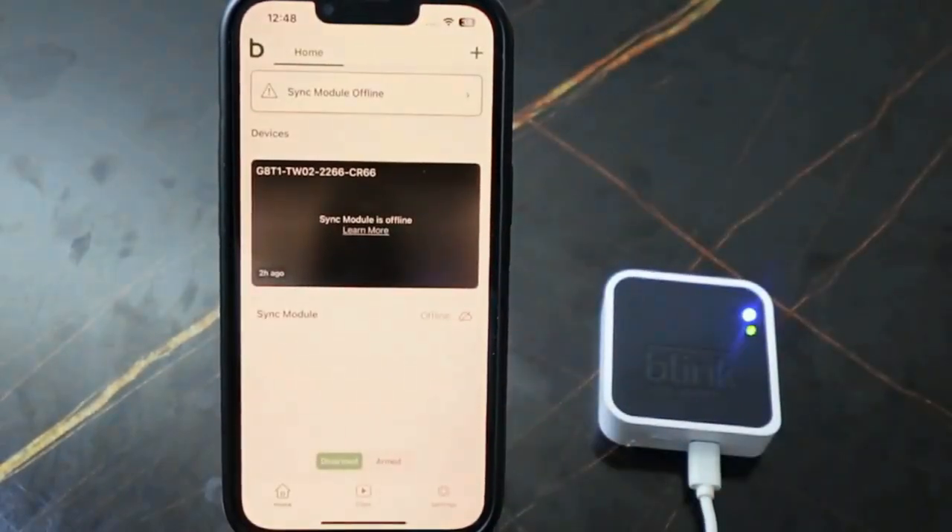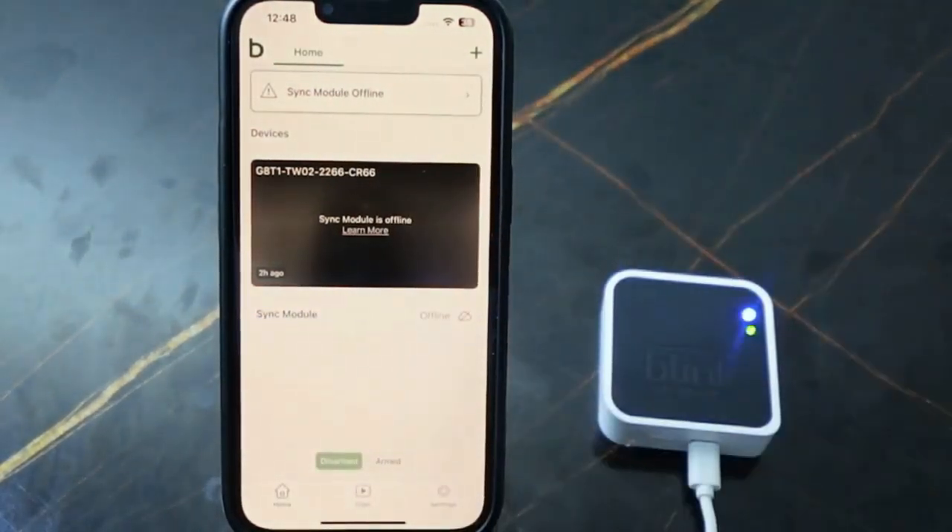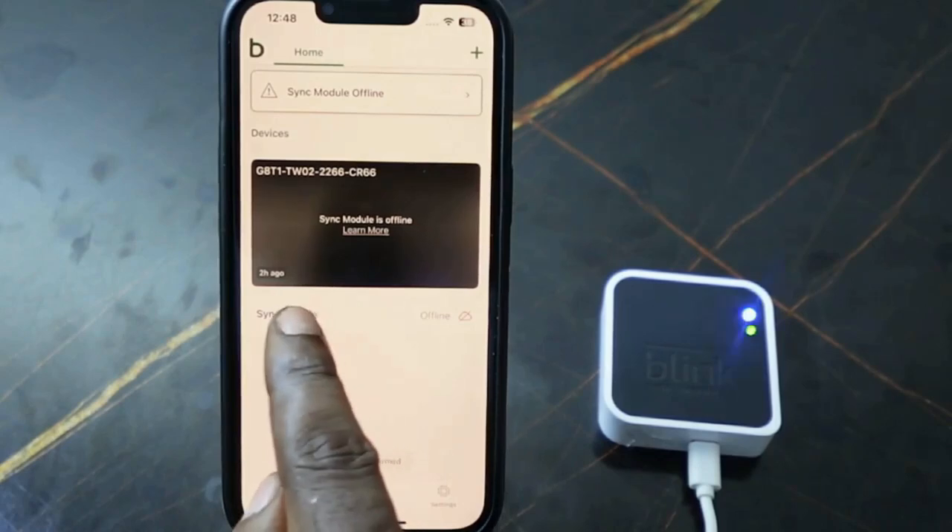The sync module is offline because it's been reset. So next we want to remove it from the app so we can add it again and connect to Wi-Fi. Tap the sync module here.